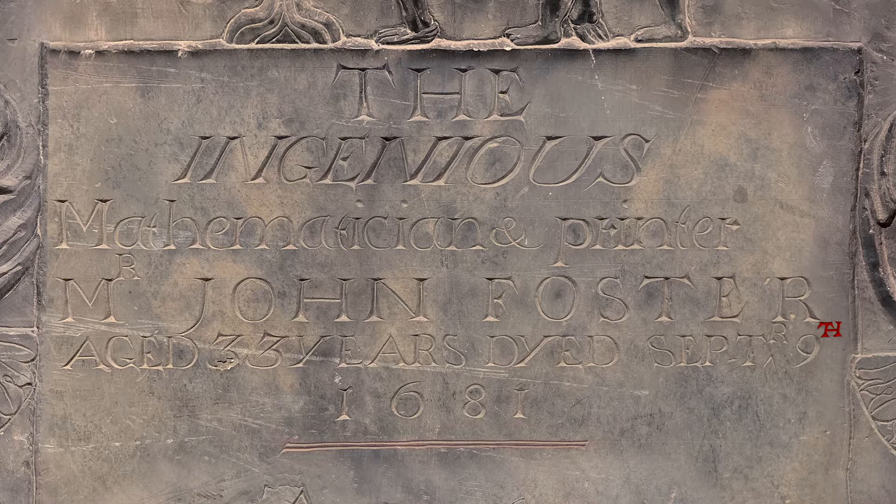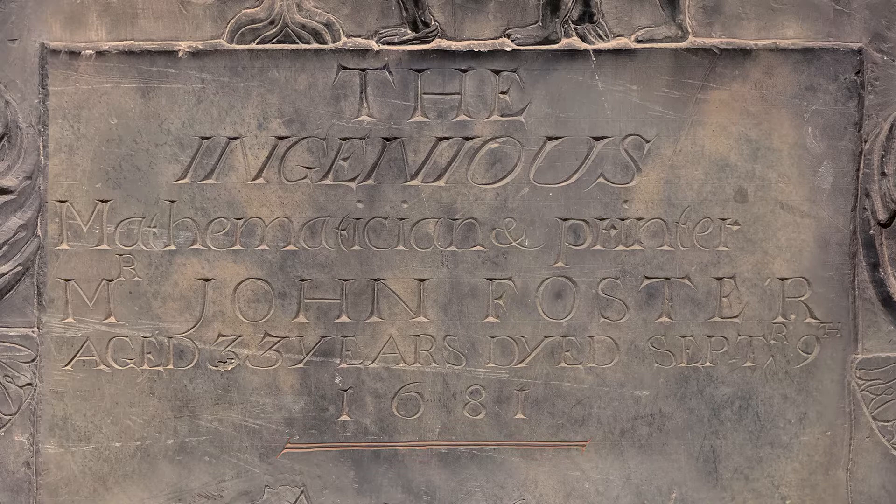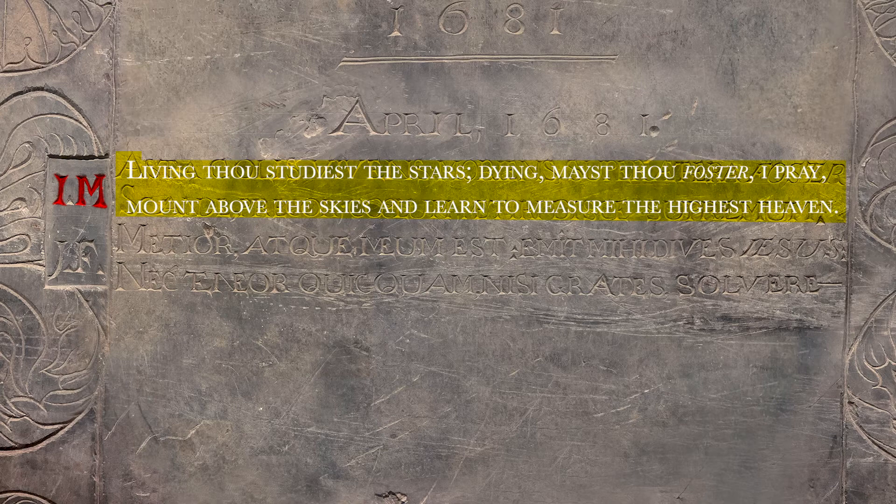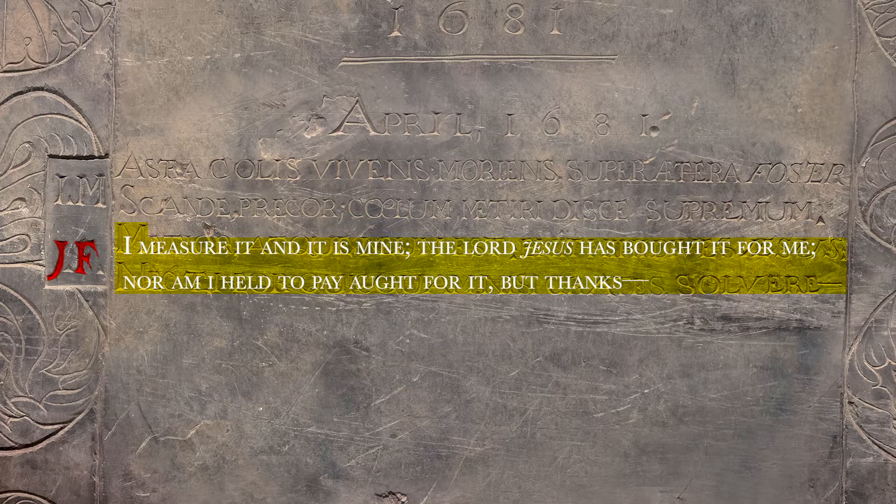The Latin inscription below is actually a correspondence between John Foster and his friend Increase Mather, indicated by their initials to the left. While Foster was dying from tuberculosis, Mather sent him a touching Latin verse which alludes to Foster's love for astronomy. Translated, Foster replied: "I measure it, and it is mine. The Lord Jesus has bought it for me, nor am I held to pay aught for it, but thanks."